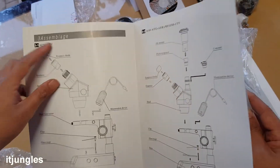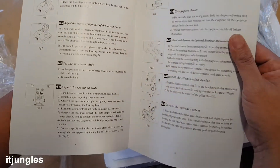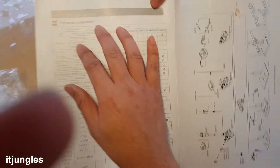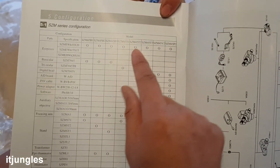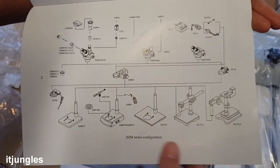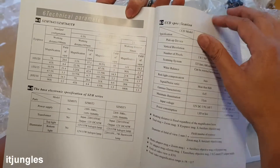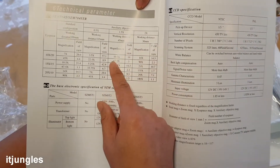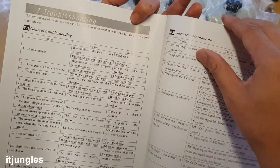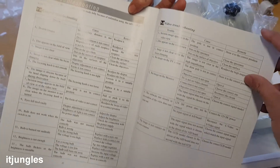Under operations, once you assemble the device following the instructions, there are operating procedures you can follow to learn how to use it. There are quite a lot of instructions on how to operate this microscope. There is also a configuration page so you can configure based on your model. It shows all the different pieces and configurations for the SZM series. Finally, there is a troubleshooting guide — if something goes wrong after assembly, you can follow it to correct the issue. And that's everything inside this box.